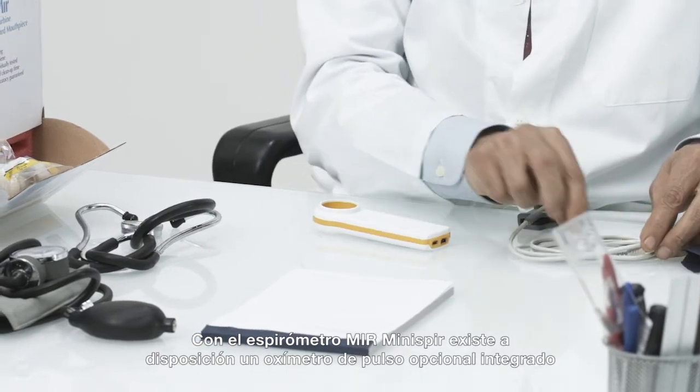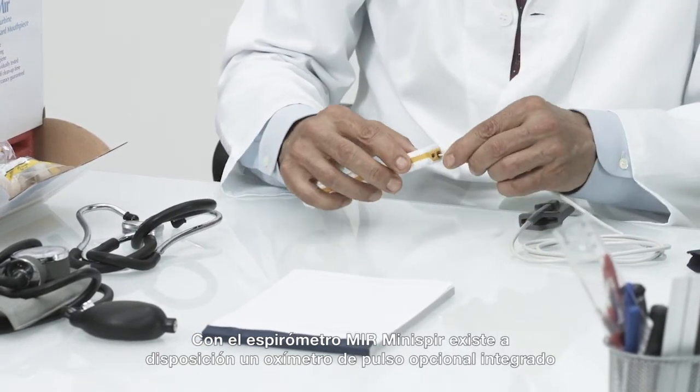Also, an optional integrated pulse oximeter is available for the MIR Mini Spir spirometer.